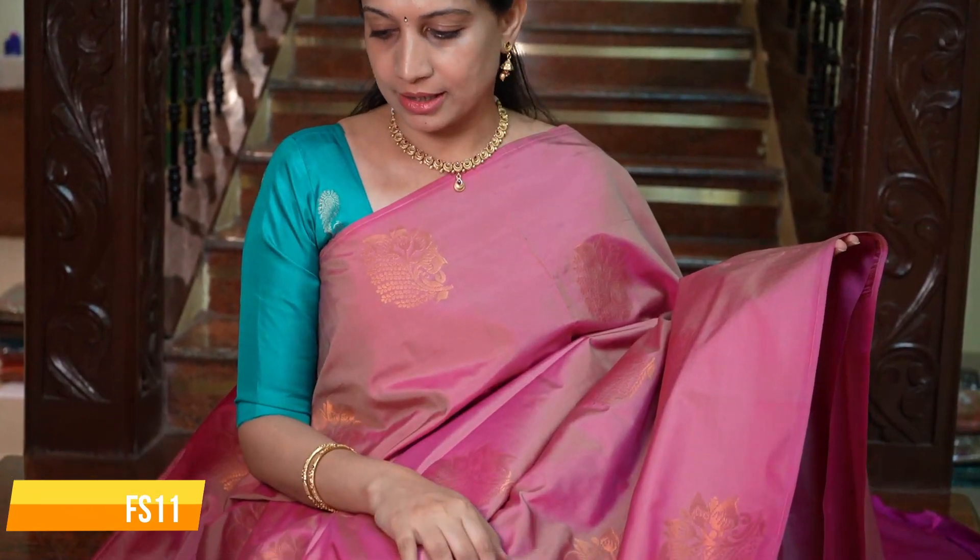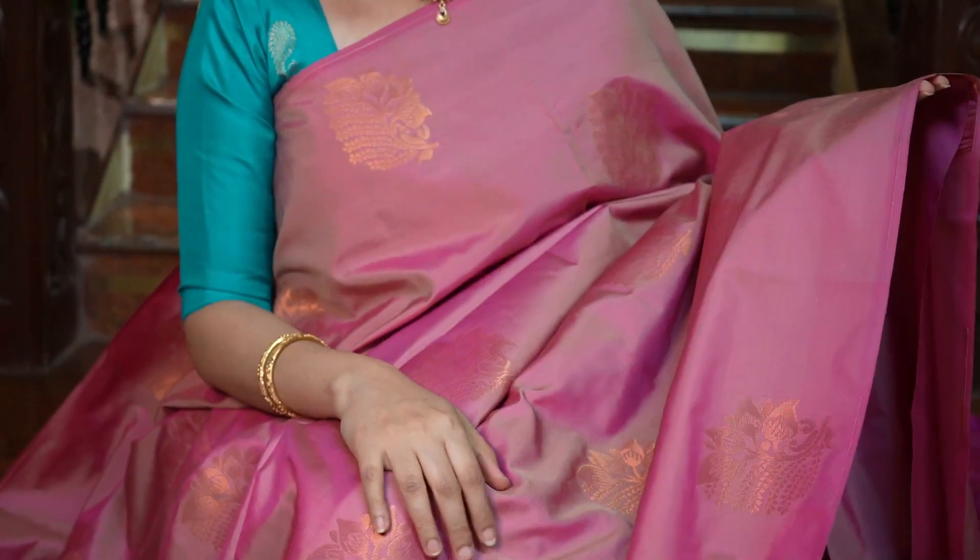One beautiful saree — it's a lotus shade of pink, or you could call it onion pink. Body full in madri, the saree's shine is amazing. The combination is a dark shade of pink. That's how the pallu looks, and that's the plain blouse.